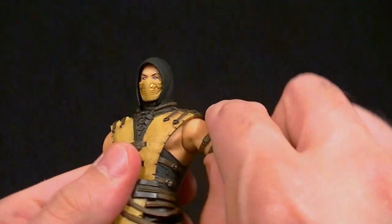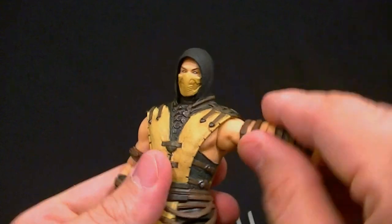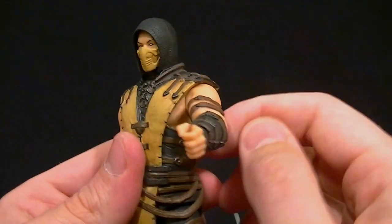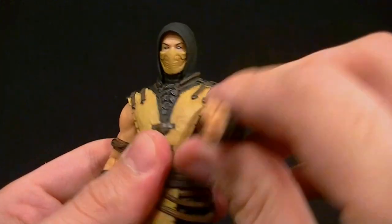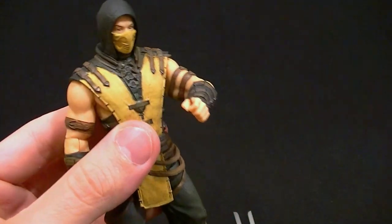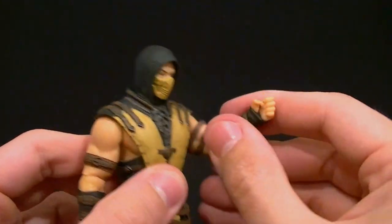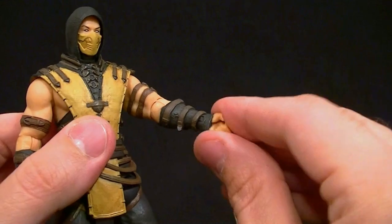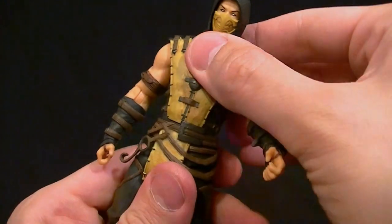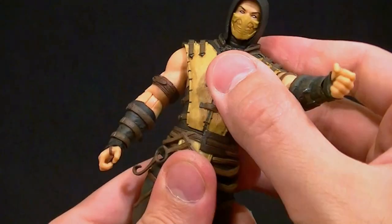The shoulder articulation is a fixed hinge. He does have a little bit better range of motion than Sub-Zero — I think he's a little narrower, which may be why. There's no bicep swivel at the shoulder, but we do get a hinge and swivel in the elbow, so that's pretty functional. It's not ideal but it'll work — almost 90 degrees, not too bad. We also get a wrist swivel and hinge.